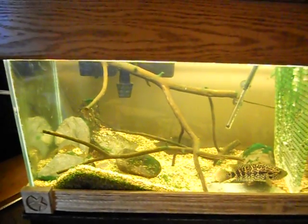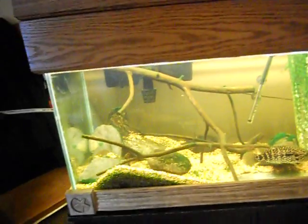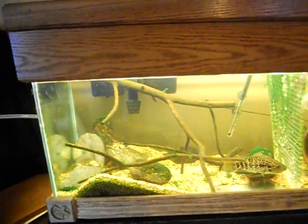That's just a rundown on how the filter works — gives you a basic insight on what's going on in the filter and why you want to change your mechanical media, but not your biological.